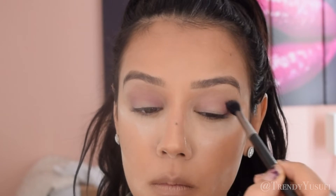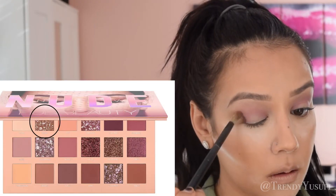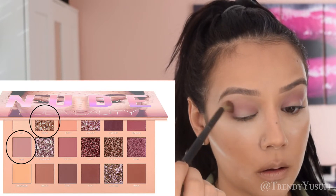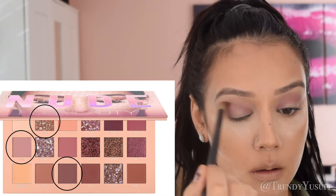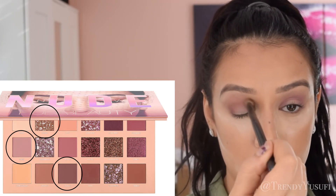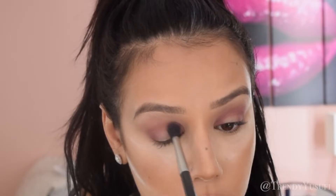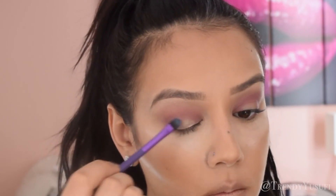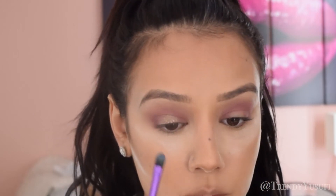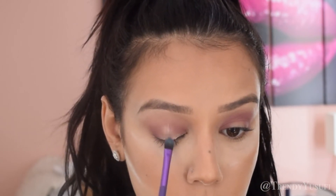For the eyeshadows I'm using the Huda Beauty Nude Palette. I love this palette and I'm only using three shades. I'm using Crave, which is the glittery gold. I'm going to be using Lace, which is the color I used on the crease to help diffuse everything out. And then to add a little bit of dimension I used the color Tease right on the outer corner and inner corner. There's only three shades from this palette and this look is gorgeous. I'm obsessed with all the glittery metallic shades in this palette because it's so gorgeous and it makes any eyeshadow look like a million bucks.